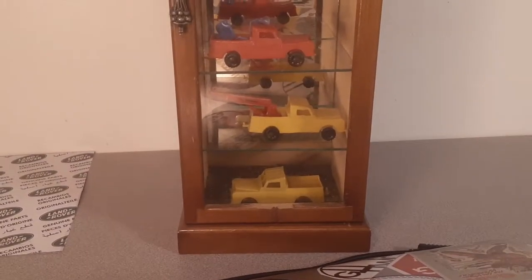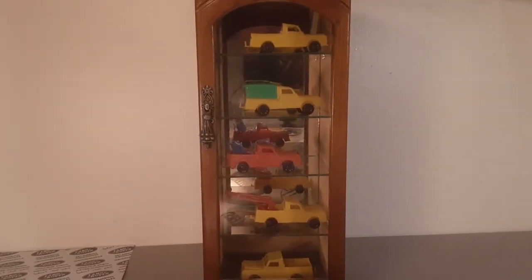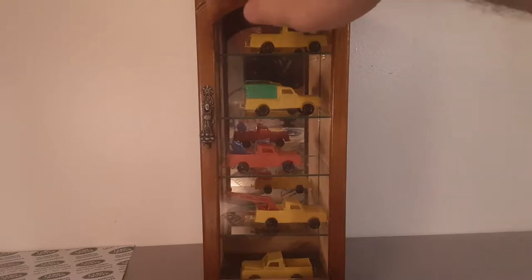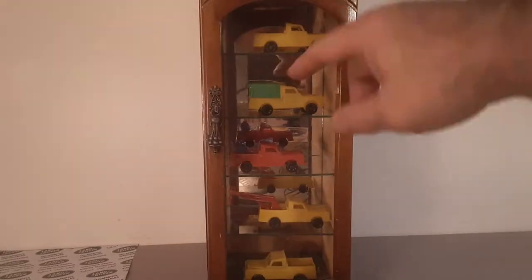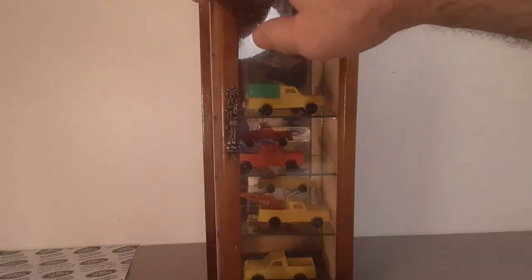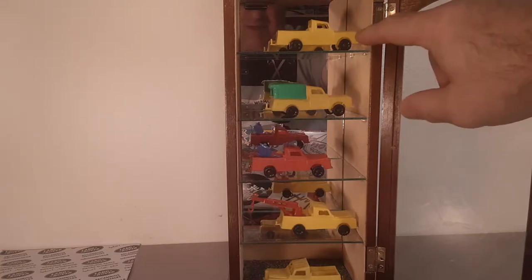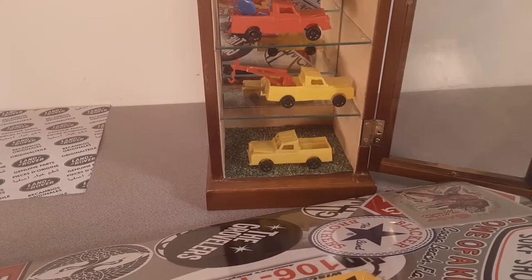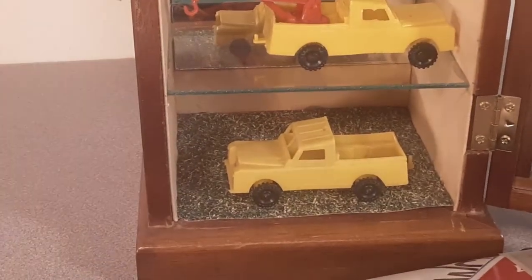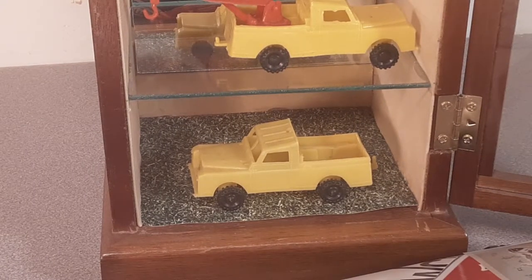If you don't recognize it, it is a jewelry box. It'd have a little spindly, spinny thing so the ladies could open it up and put their necklaces in there. Well, I took the little spinny thing out and glued in some glass shelves and even put some grass on the bottom there. Let's zoom in — a little crafting paper glued in there.